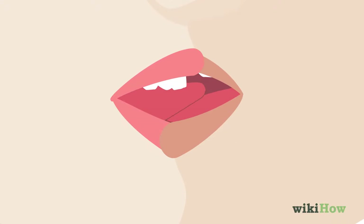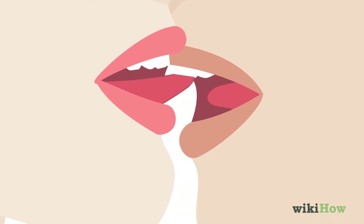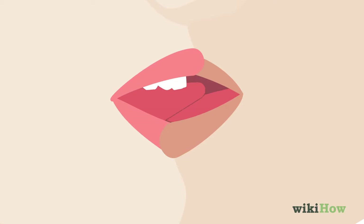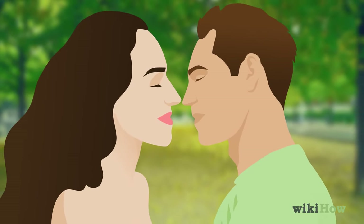As the kiss goes on, alternate between sliding your tongue along theirs and moving it in circles, switching up the pace of your movements as you go. You can pull back your tongue periodically to tease your partner while allowing you to have control of the kiss. Be sure to switch up your kissing techniques and include some non-tongue kissing to keep your make-out session exciting.